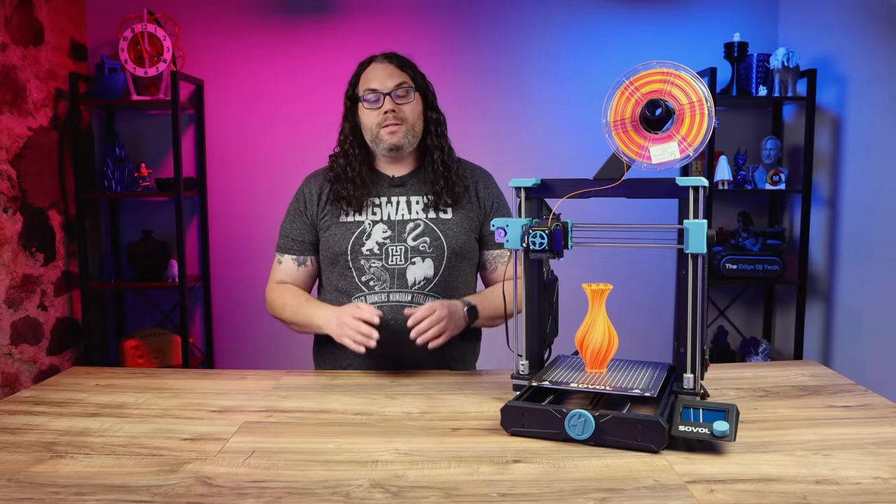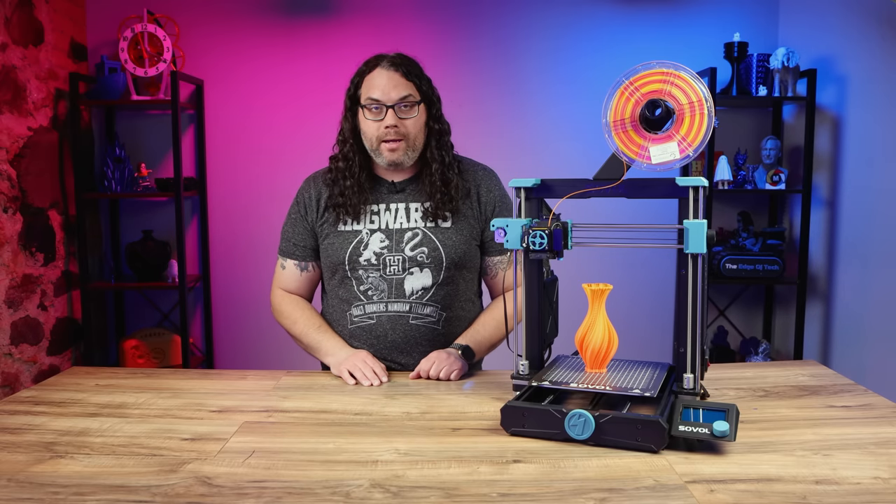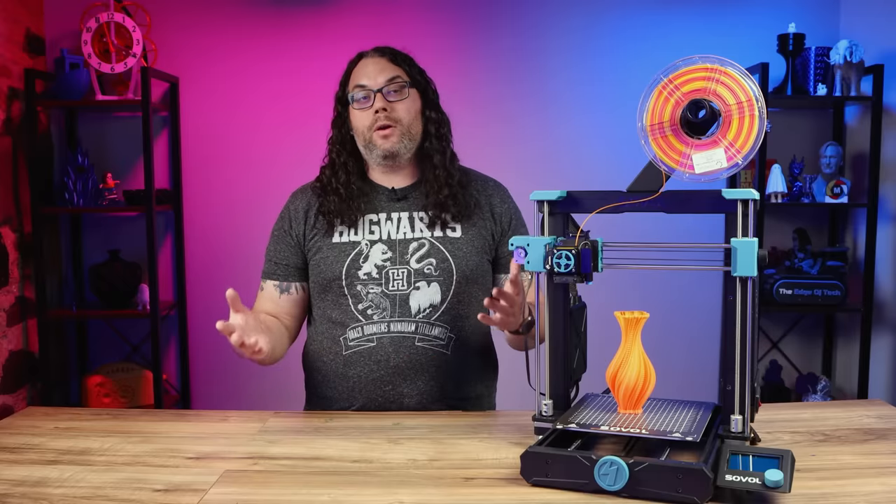The title is not clickbait. As soon as I'm done filming this, the SV06 is going back in the packaging and I'm getting rid of it. I guess that's how it goes sometimes.